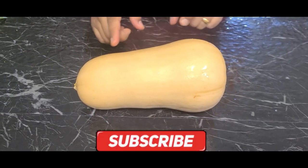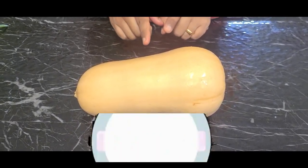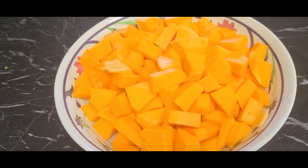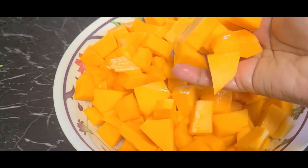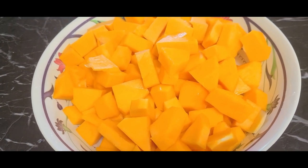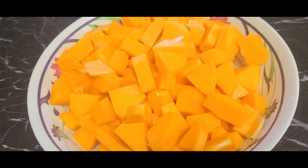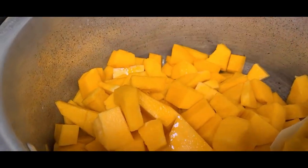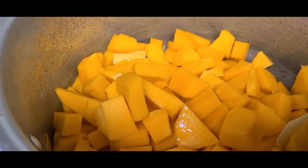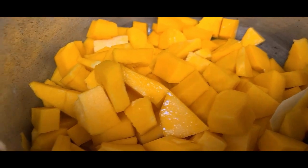We will cut the pumpkin and put it in the cooker. This is how I will put the pumpkin — I will cut it out on the plate.